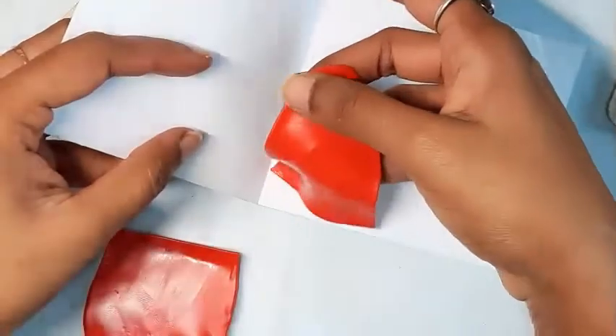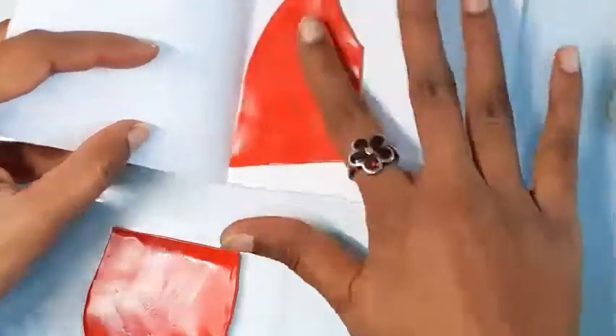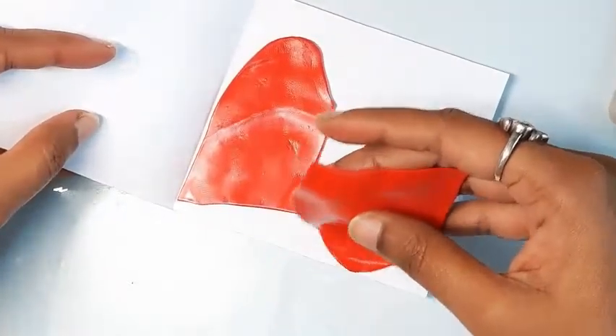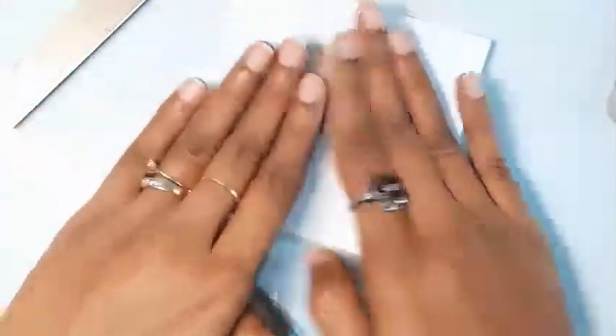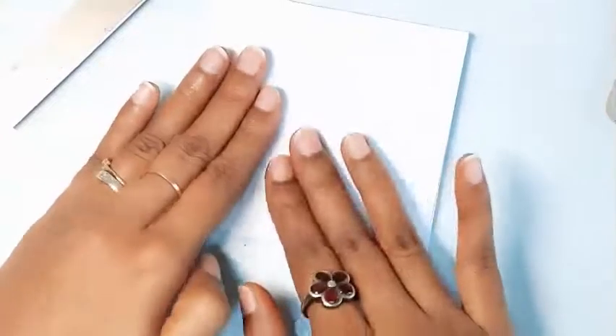Once I'm satisfied with the thickness of the clay sheets, I'll put them between two plain printer sheets of paper. Just make sure there's nothing printed on the paper because you can end up with ink transfers onto the clay. This sandwiching will blot out the plasticizers from the clay. We can place some books on top for weight and leave it for some time. Check every 20 to 30 minutes for a blotting effect on the paper — you don't want to over-leach.